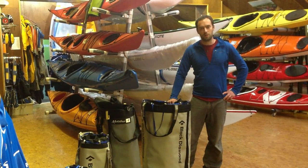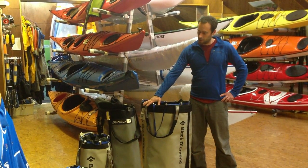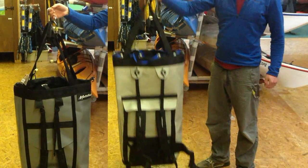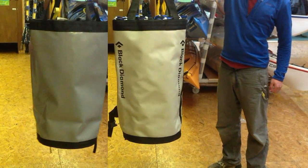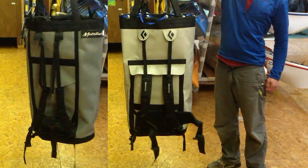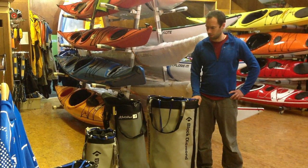Hi, I'm Andy with upunder.co.uk. Today I'm just going to have a quick look at two big walling haul bags: the Metolius El Cap and the Black Diamond Zion bag. There are lots of haul bags available around the world and there are people that custom make them in the States. However, here in the UK, these are the two that are generally the most available.